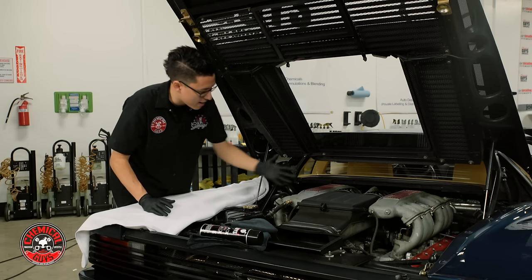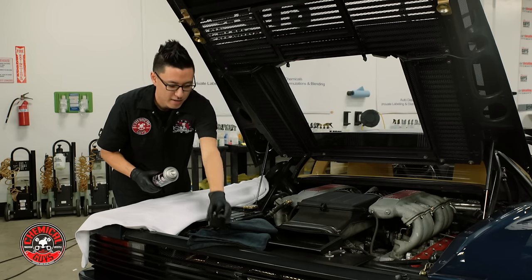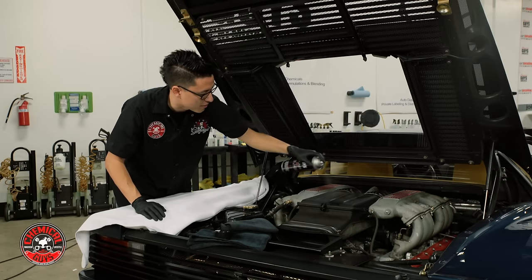Now I have easy access deep into the engine bay. I'm going to take my black on black spray dressing, and it's going to be very easy to dress all of these plastic and rubber parts throughout the engine bay.